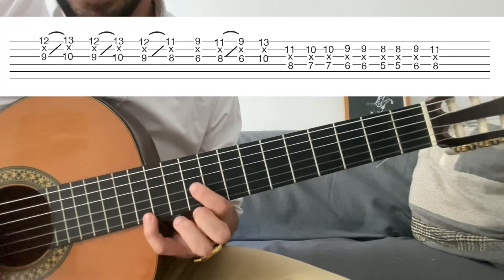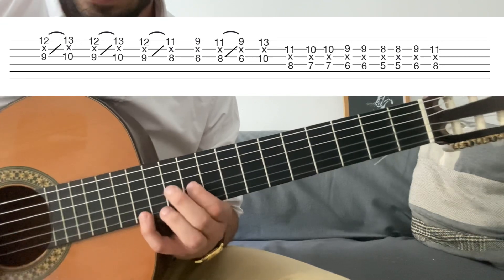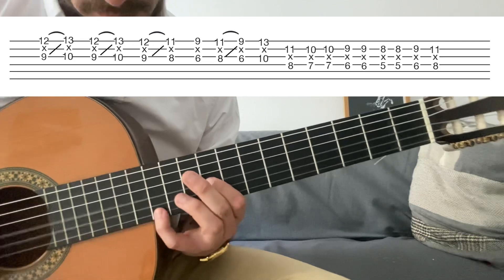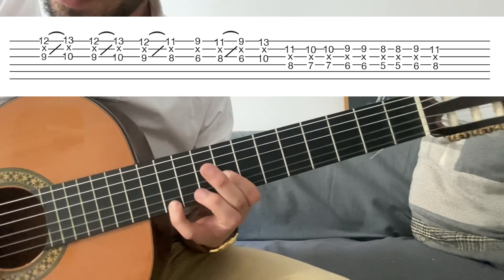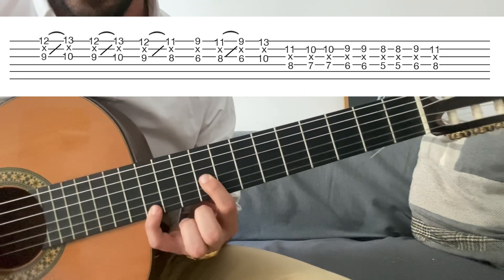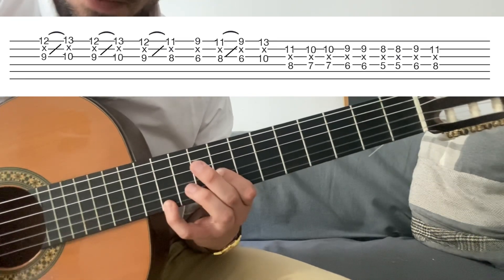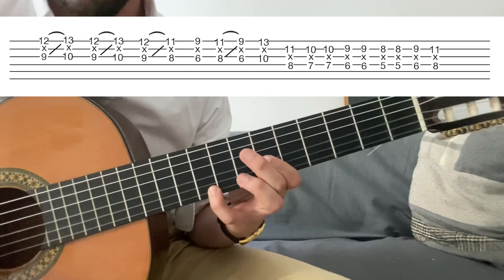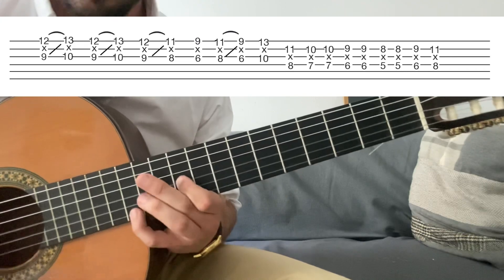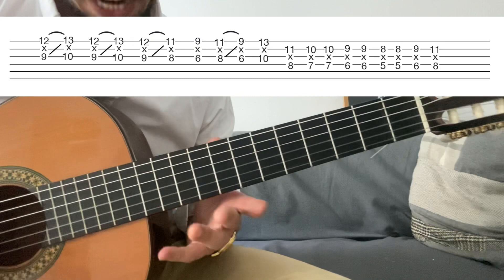El turnaround empieza en la quinta de si bemol, grado 5. Y entonces hace una aproximación cromática desde medio tono. Y luego cuarta, pero con aproximación cromática de medio tono al revés. O sea, todo junto. Y luego tercera menor, cuarta, tercera menor. Quinta otra vez. Y tónica. Hasta aquí el turnaround.